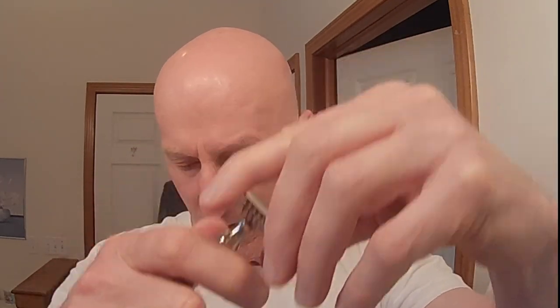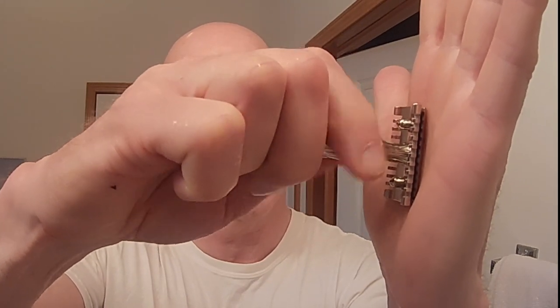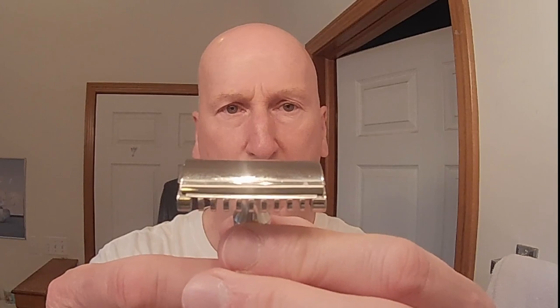Let's load up the razor right now and get going with this shave. Here's my Derby blade — I'm just going to open that up, set it aside, let's open up my razor, get this blade out. Let's put the blade in, get that base plate in place. Blade balance and alignment is very, very nice. The end tabs are very nearly enclosed on this razor head, so that's another really good quality of this razor.